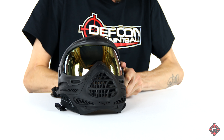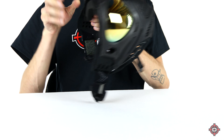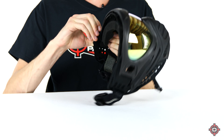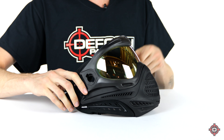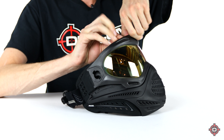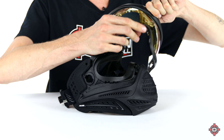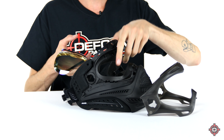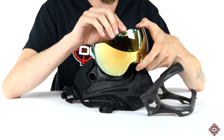Push on it from the inside and it's going to pop out like that. Then do that to the other one — this one is a little bit stiffer. Once you've got both sides of the strap out, you want to sort of lift the whole frame and lens out, but at the same time rotate it forward, because there's a little hook right there that's going to hook into the front of the mask. At that point, you've got your frame, your mask, and your lens itself.